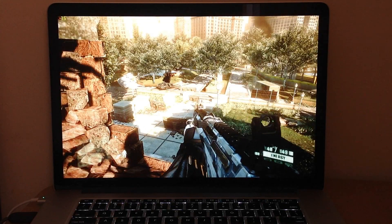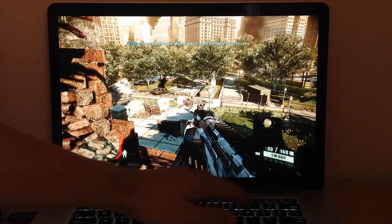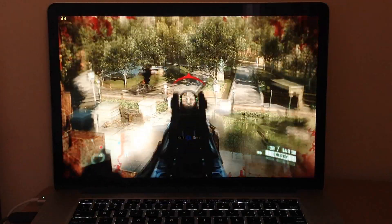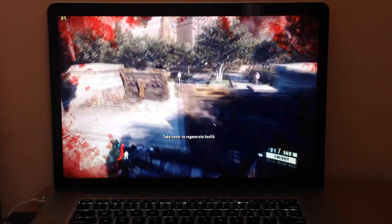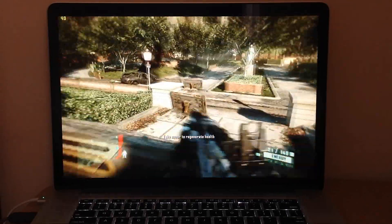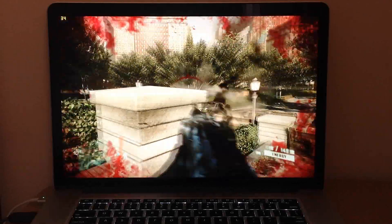Let me just put the volume down a bit. As you can see, it handles the game pretty well — it is Crysis 2 after all, so it's not an easy game to run. But as you can see, I can play it smoothly, so there's no problem at all.